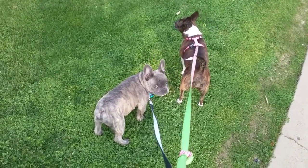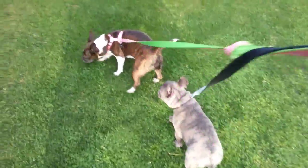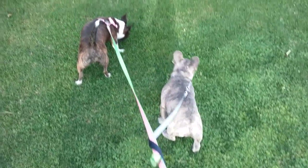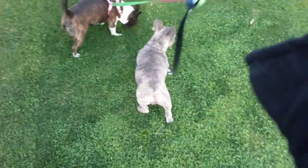Here we are walking both dogs together, and they seem to walk pretty well. What I do is I twist the leashes a little bit. If you feel that you need to release a little bit more, you can just ravel it a little bit.